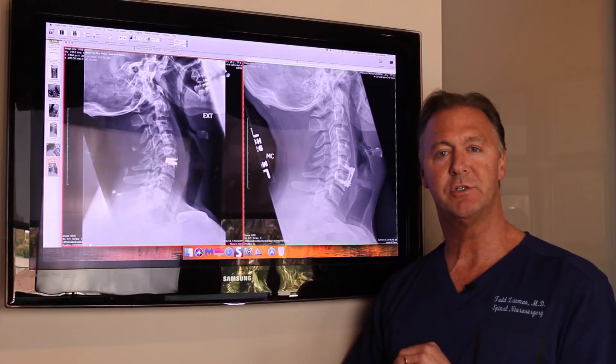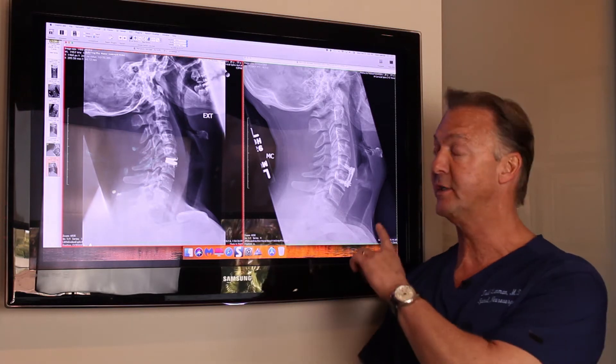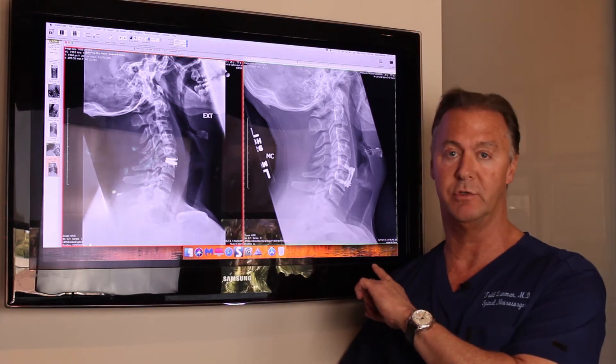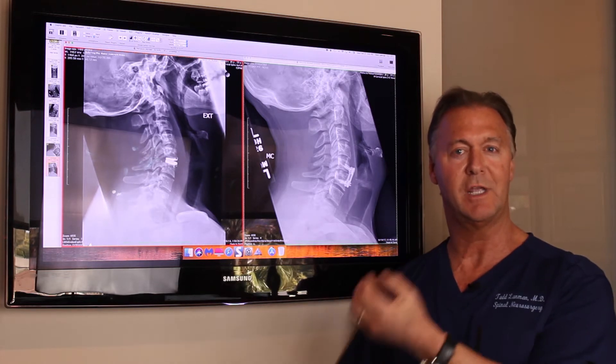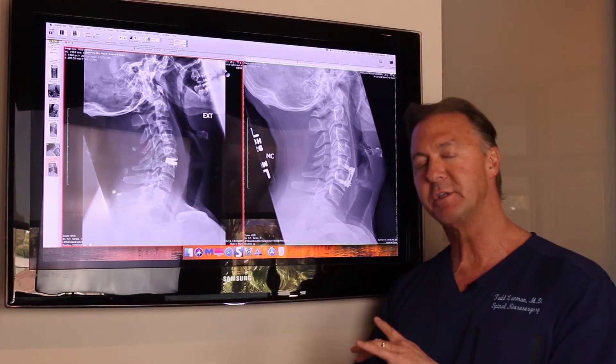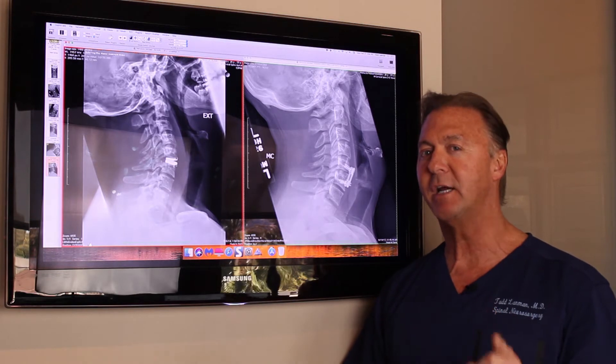An interesting case of a patient of mine who had a fusion in his neck, age 25 years old. He's a coach for wrestling on the East Coast. I want to show you this case because it's interesting — if you've had a neck fusion, it can be reversed and turned into an artificial disc.